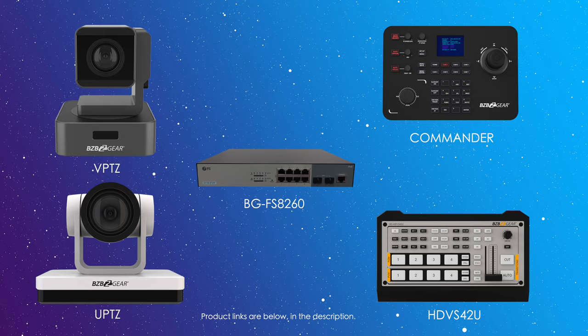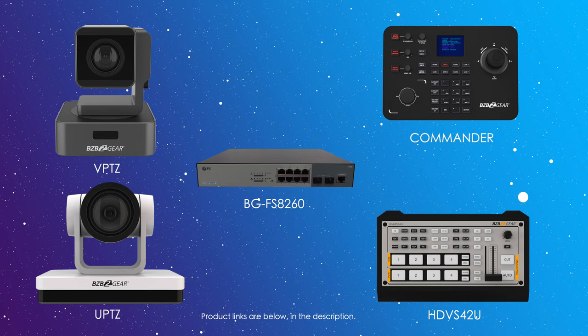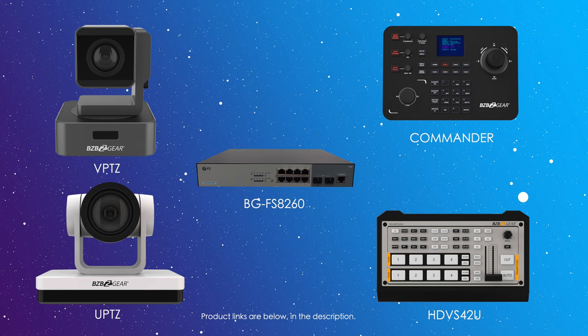Today we'll do a full walkthrough from start to finish. We have two cameras, our BG Commander joystick, our HD VSU-42U HDMI video switcher, and one of our PoE switches. Let's go over the setup and then dive in.